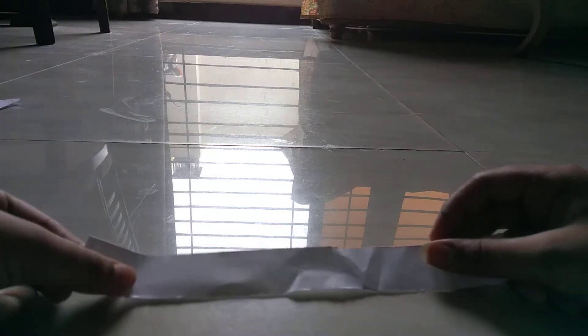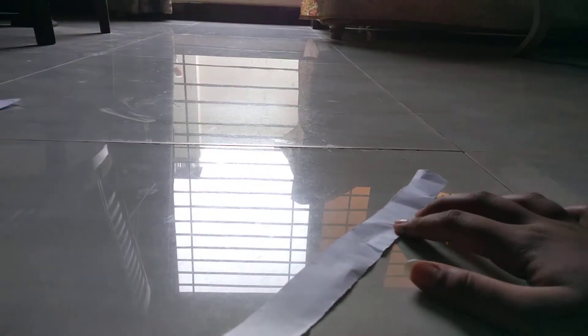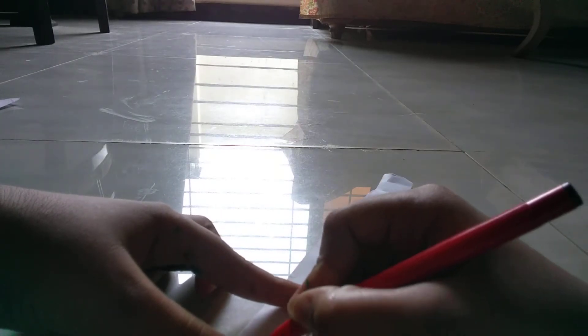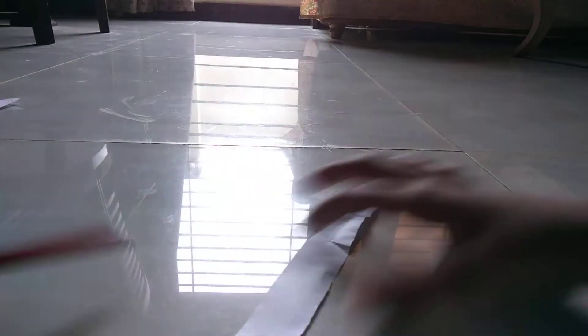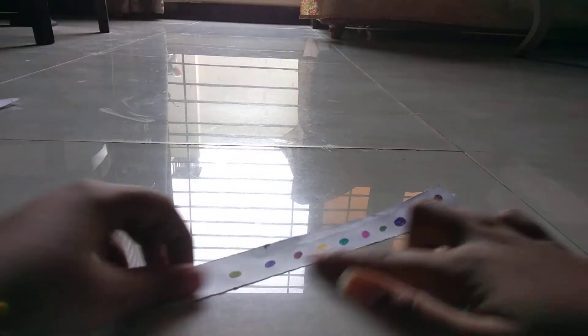First, what we need for making it: you have to cut a strip of black paper like this, and make something cool on it. I am making an apple. After two minutes, here we have made this strip.